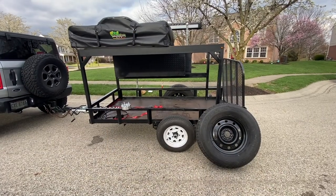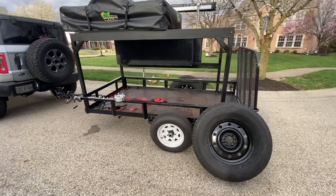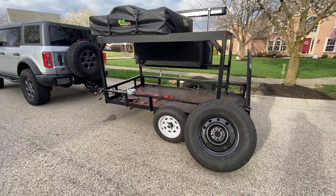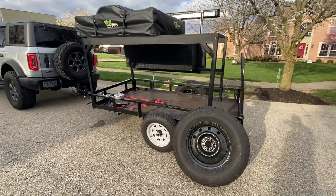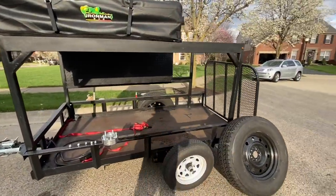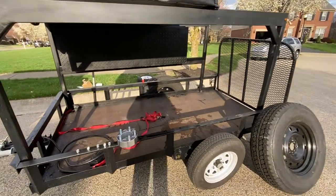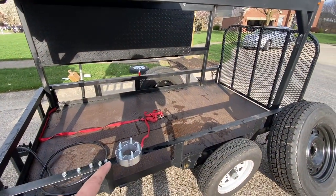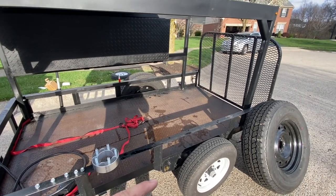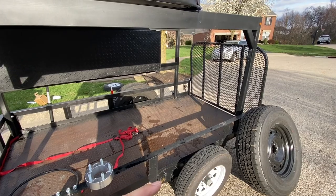Hey guys, welcome back to Breast Belt Broncos. Today we are installing the 255 75 R17s on the overland trailer. I did run into a snag initially — I wound up having to pick up a two-inch spacer because the wheel was hitting one, two, three bolts.